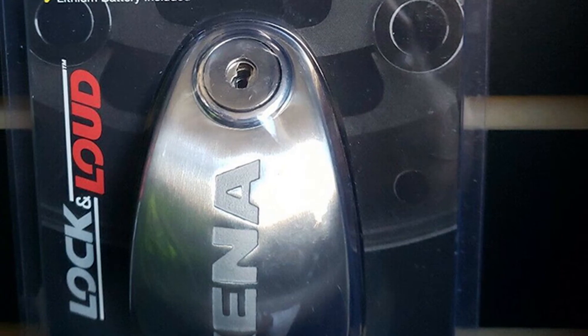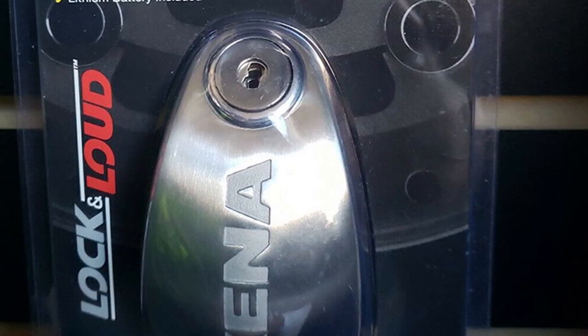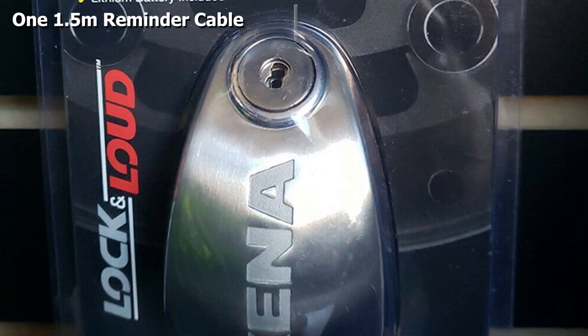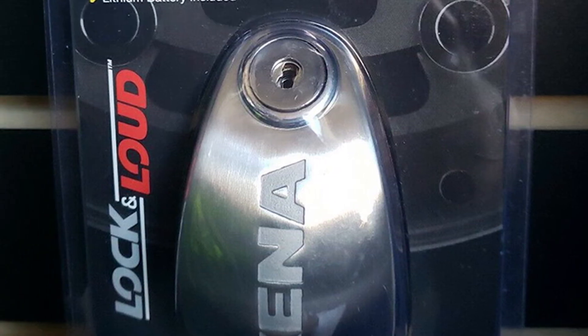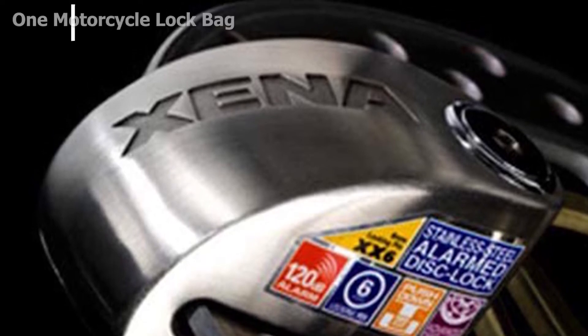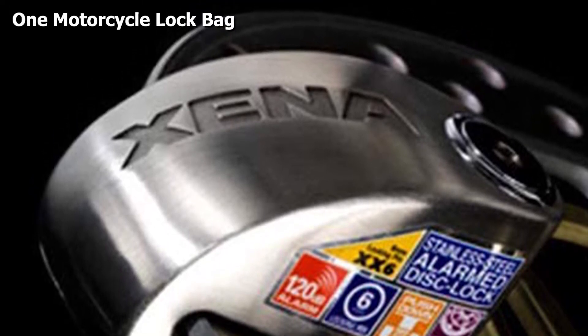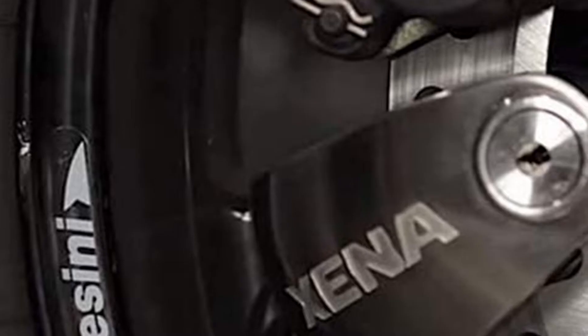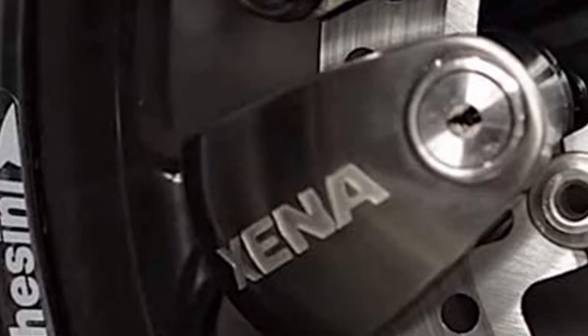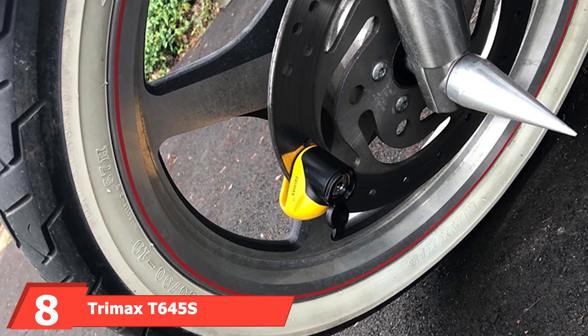To lock the pin in place, simply push down on the locking mechanism on the top of the lock. The XX6 comes with built-in Bluetooth technology. Xena has a dedicated application available on both iOS and Android that allows you to get the most out of this disc lock. Once paired with your smartphone, you can set the level of the 120-decibel siren, shock sensor, movement sensor, and even the alarm timings.